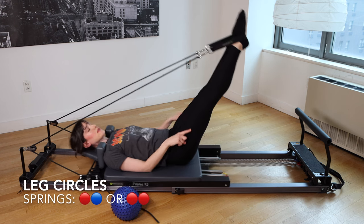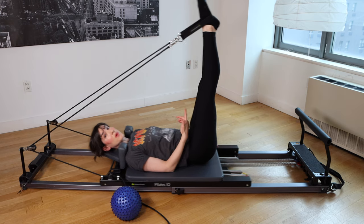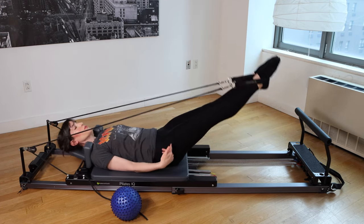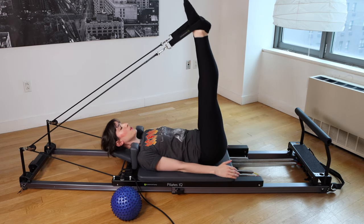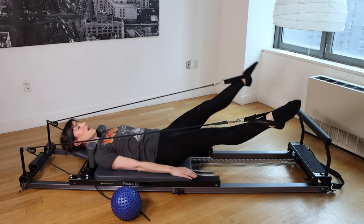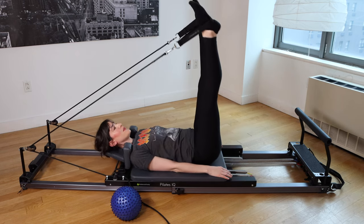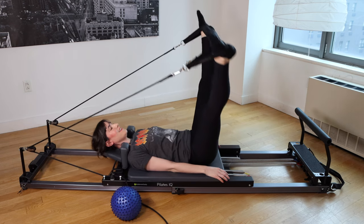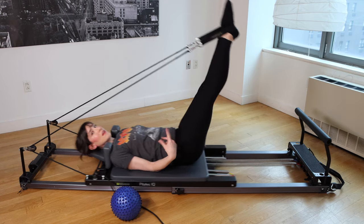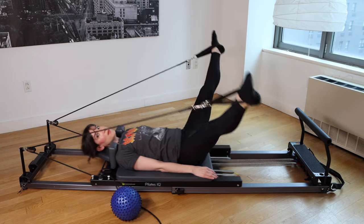Now we're going to move into leg circles. Press the legs down to that comfortable low point, open them wide, draw them around up to 90 or wherever your 90 is. Continue nice and fluid — press out, draw around, back to 90. Just really warming up; none of this should be forceful or super hard. We're going to take about eight of these. And just for your awareness — I filmed a 45-minute version of this workout focused on strength yesterday and lost the audio completely, so we're doing an express version today.